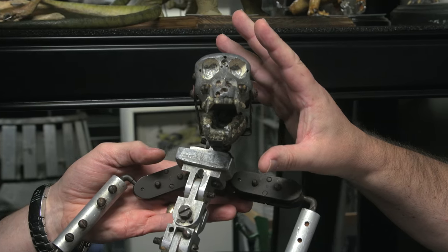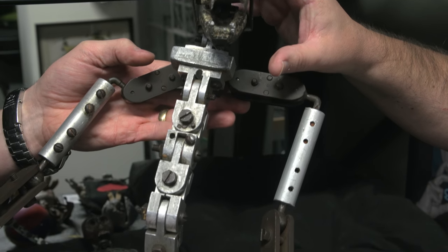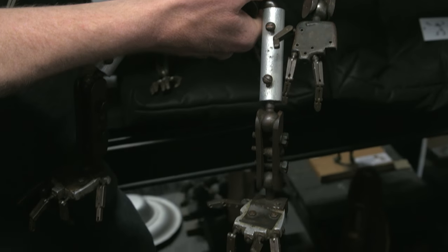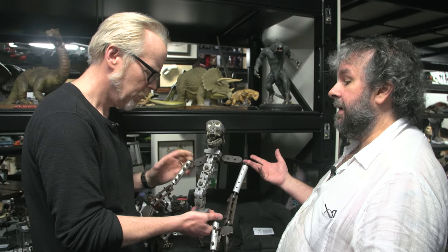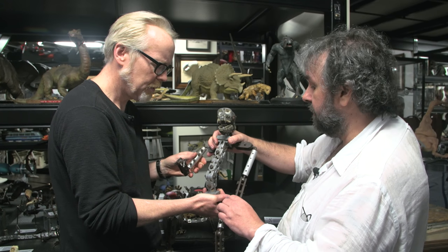Because they made one Kong — they did a test to sell it to the studio. Willis O'Brien shot some test footage, and what he shot was the stuff that's in the movie. He shot the Tyrannosaurus Rex fight, where Kong fights a T-Rex. So his camera test made it in — because they were doing stop motion tests to convince RKO to finance this very expensive film.